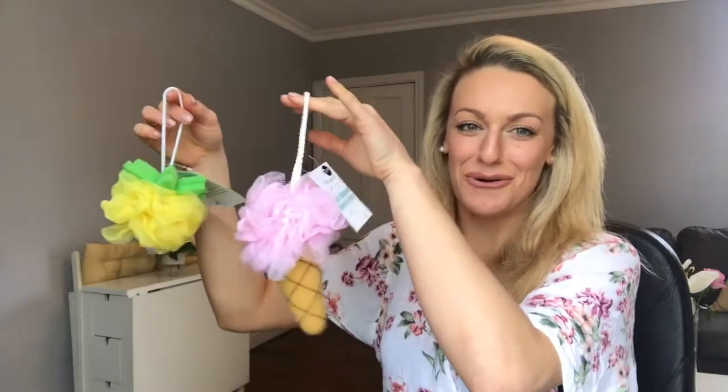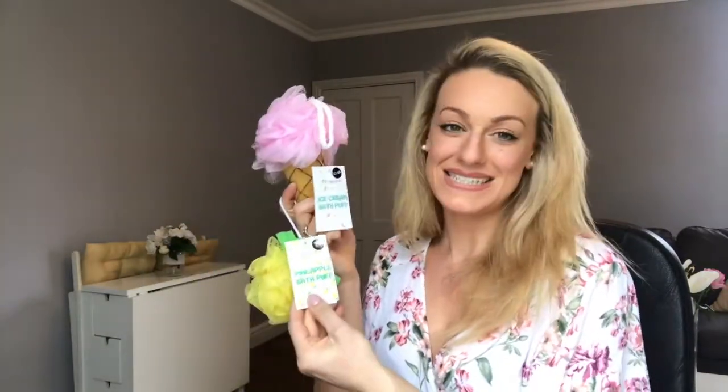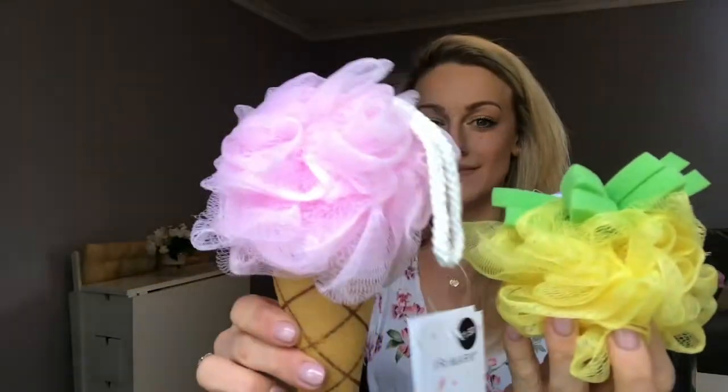The next few things are a silly little bit but they're always useful. I got some loofahs — they're adorable! This one's a pineapple and this one's an ice cream, and these were one pound fifty and one pound. I also got an exfoliator with a handheld bit — it's really good for getting any excess fake tan off or exfoliating your skin. It's quite rough but that's exactly what you need for your knees, elbows, and those areas that get really dry during the winter months.